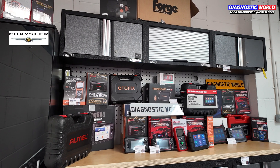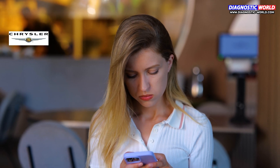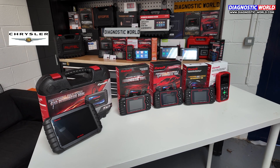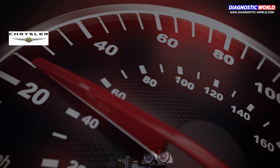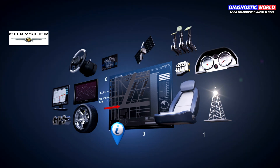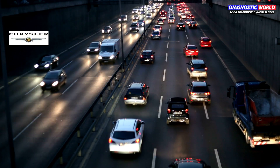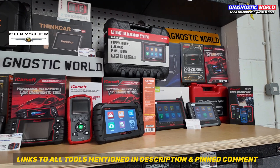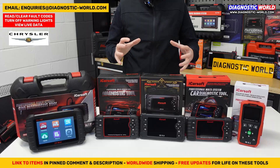It can be quite difficult knowing which scan tool to buy for your Chrysler. There are so many options, all with varying features on the market, some good, some bad. But in this video we'll steer you in the right direction and help you understand which tool is right for you, your Chrysler and your budget. Showing you some cheap and more advanced options along the way, we'll show you some tools that are just for Chrysler and some tools that will work on your Chrysler and other makes and models. We'll also put links to these kits in the description and the pinned comment, making it easy for you to find these tools if you are interested. So let's get started.